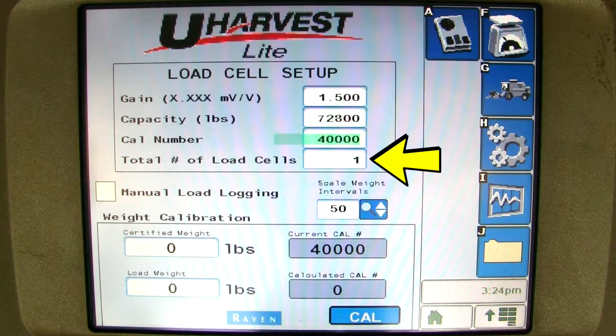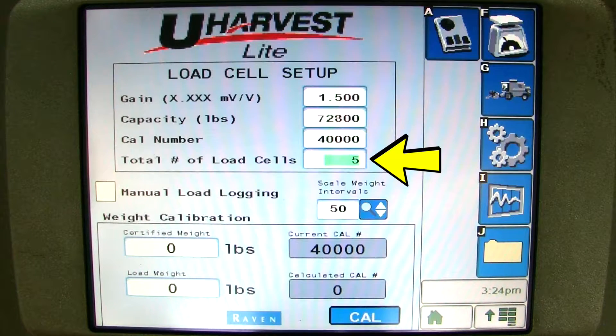The total number of load cells reflects the amount of load cells on the grain cart. I will enter 5.